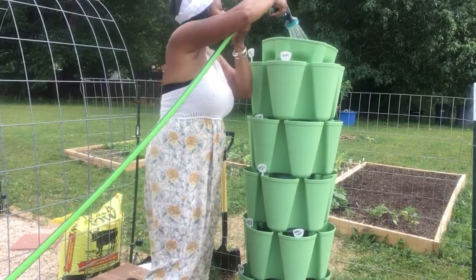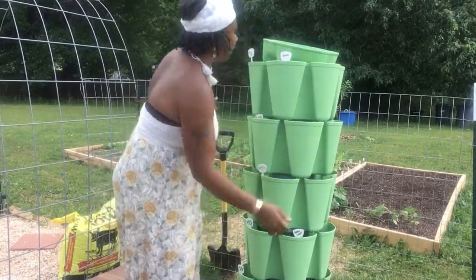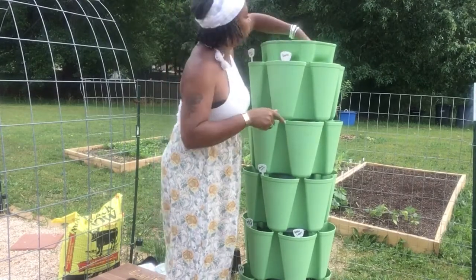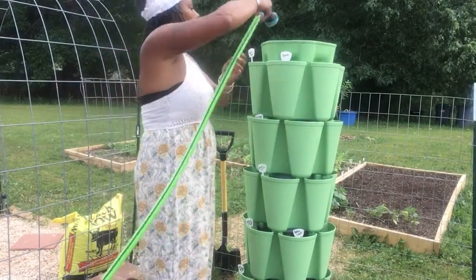This is the reservoir. Let me get it situated right, because it needs to be snapped onto your shelves like so. And then what this is going to do is it's going to drip all the water down into all the other pockets.